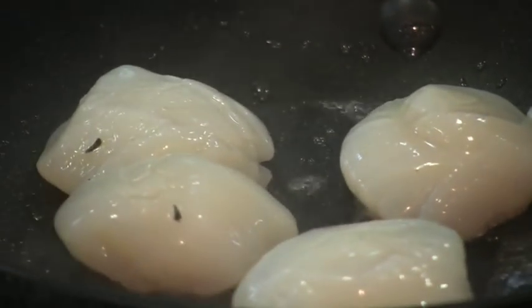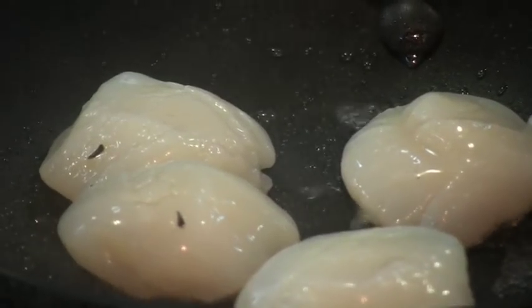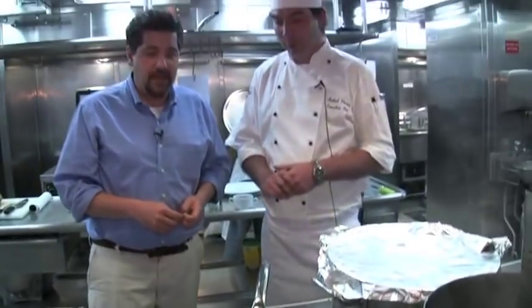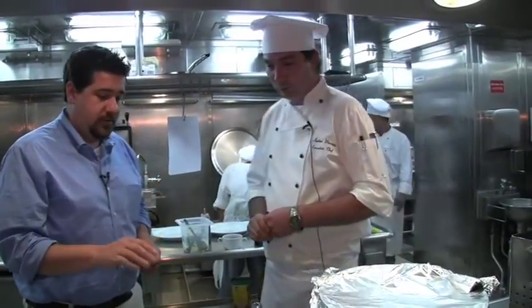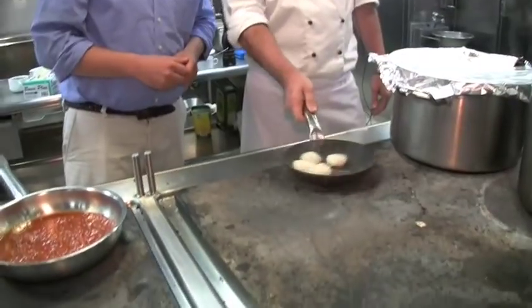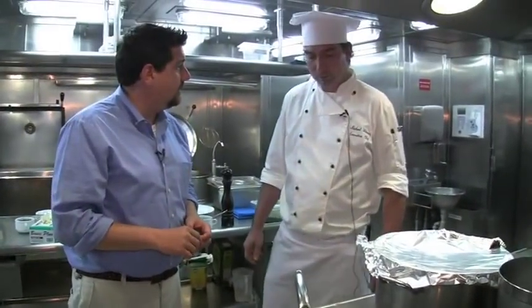Can you eat scallops raw? Yeah. It's actually a nice thing to make a scallop carpaccio — very nice. I've never had that before. Not everybody likes it, but those who like it, they love it. What kind of scallops are these? These are sea scallops. And how long are we looking at, time-wise? Maybe four minutes.